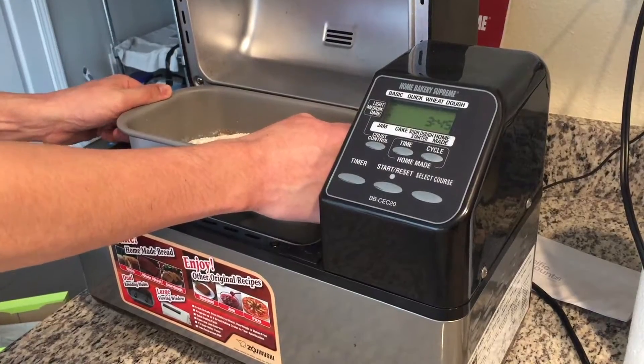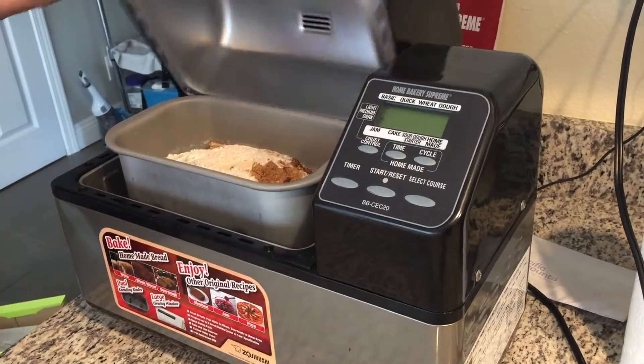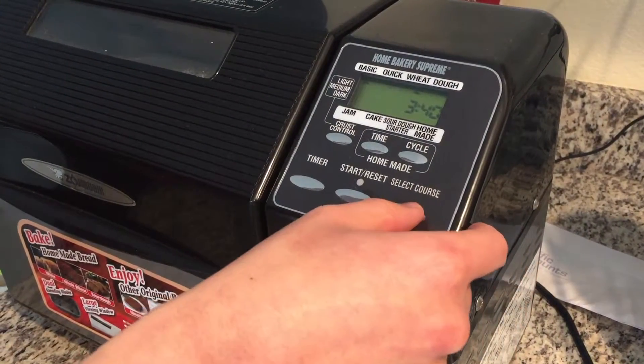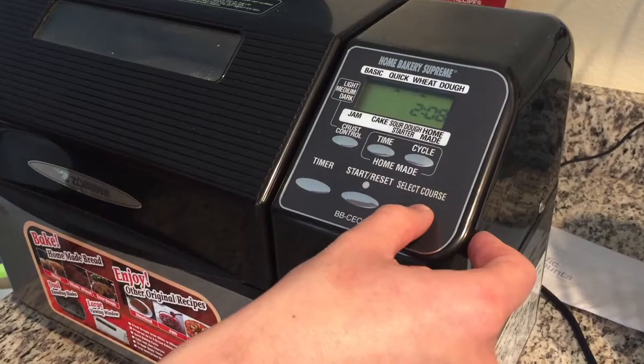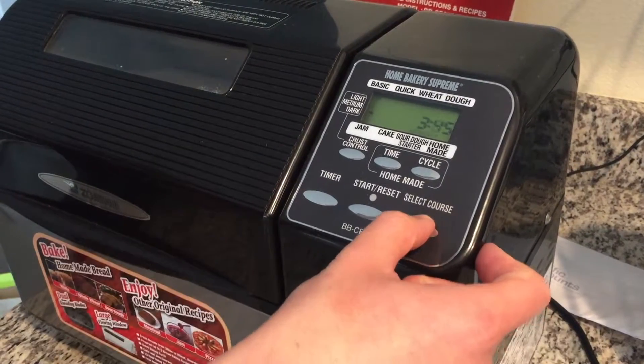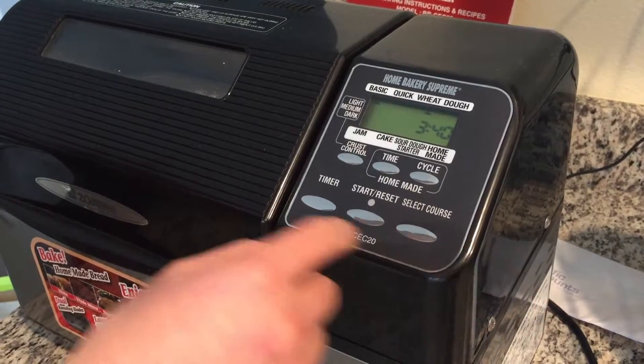After you have all your ingredients you set it into the machine, close the lid, and then you select what you want to make. Other than wheat bread you can make white bread, rye bread, seven grain bread, even starter dough, cakes, and jams. So you have a lot of selection of things you can make with just this little machine — it's very powerful.